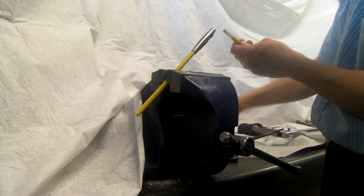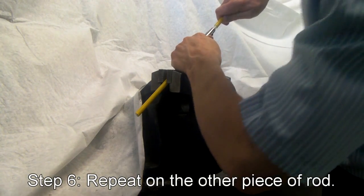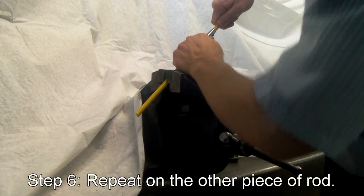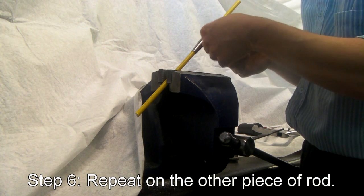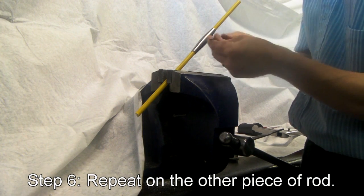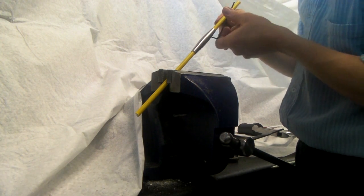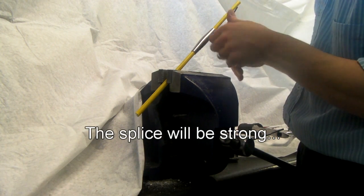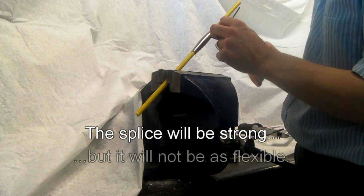Take the other end of the broken rod that you've already cleaned up. Work the two ends together nice and tight. Tighten the four hex screws on the opposite side — nice and tight, bite them right into the fiberglass, and then the connector will be as strong as you need it.